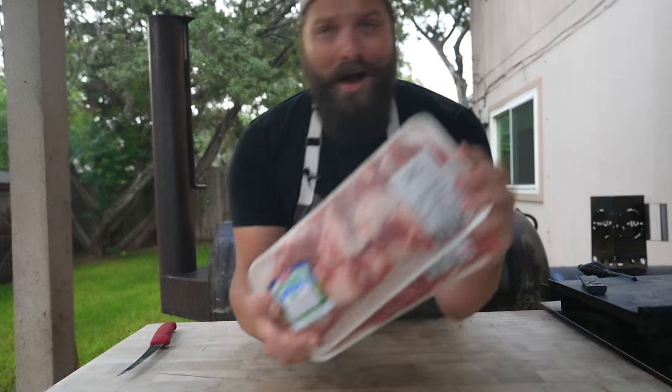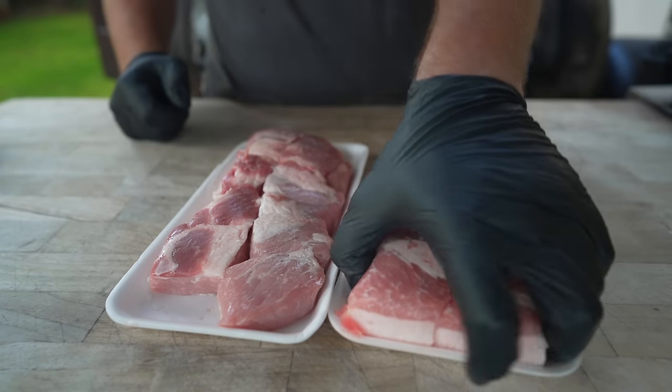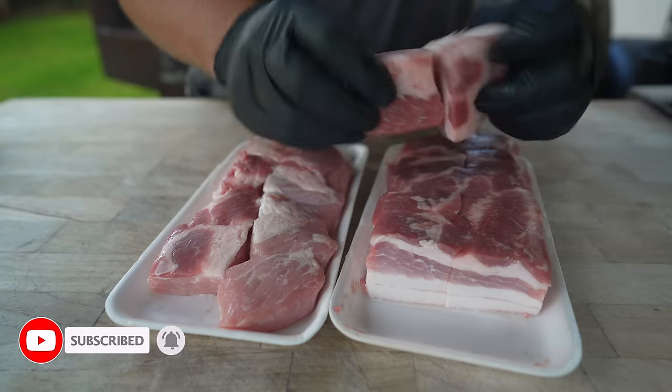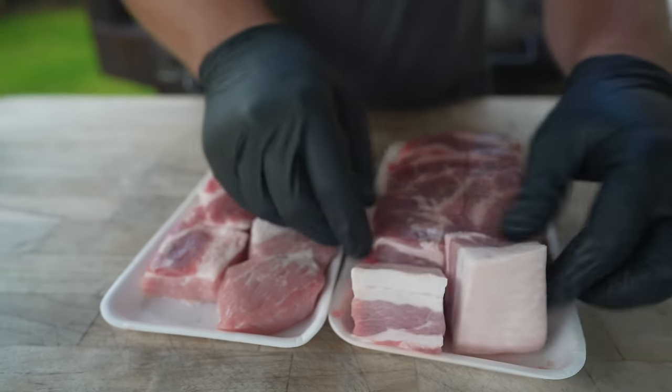This is some pork belly. We're going to start things off by making some breakfast sausage, and pork belly is a great choice — especially this stuff, because it's particularly meaty and it's got a whole bunch of fat content, which is exactly what we want for making some breakfast sausage.